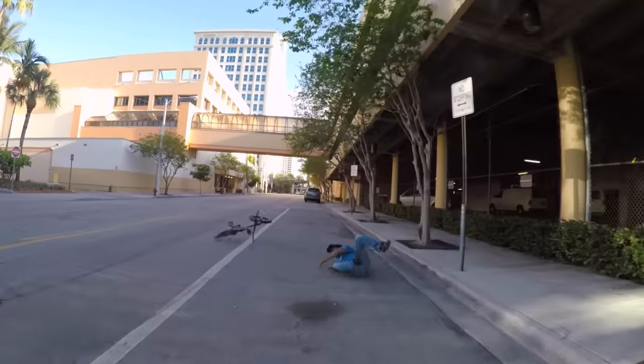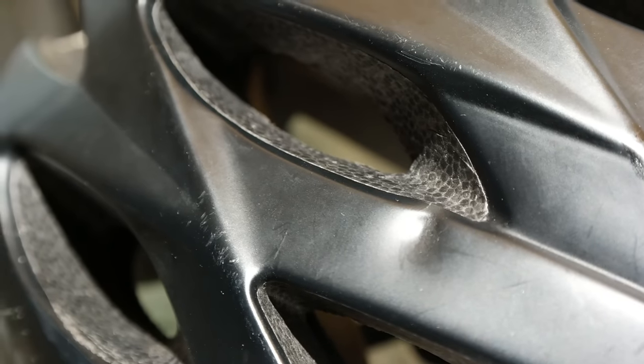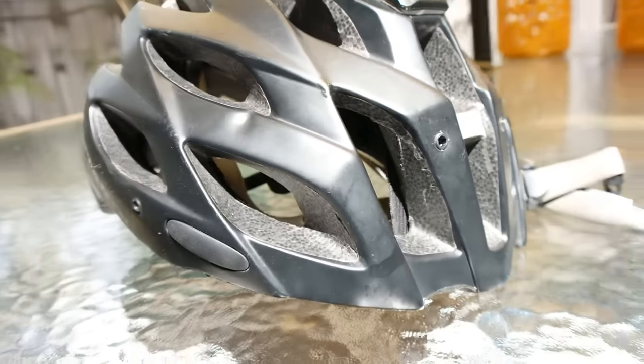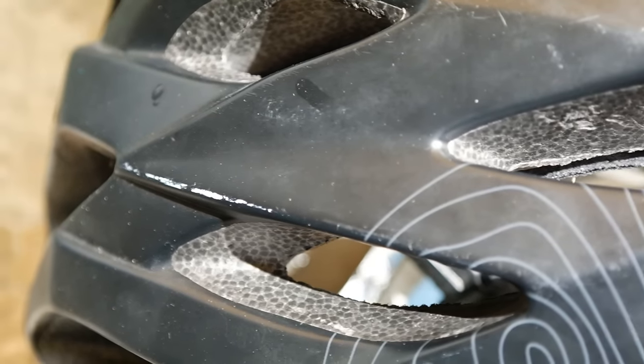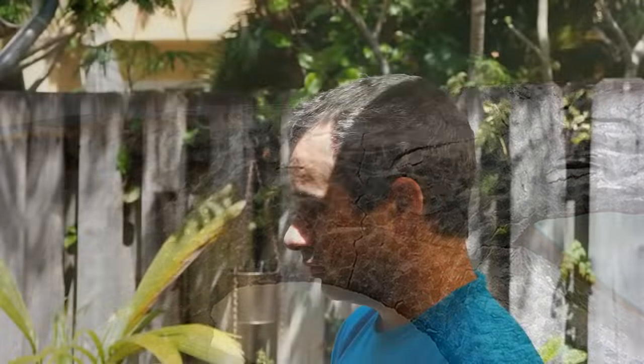Getting a proper BMX helmet is on the list, but I decided to start by replacing my mountain bike helmet. After all the impacts it's taken, it's not much more effective than a hat now. This should have been replaced a long time ago, as should any helmet which has been in a crash. I didn't even notice these cracks in the foam until after a much closer inspection.